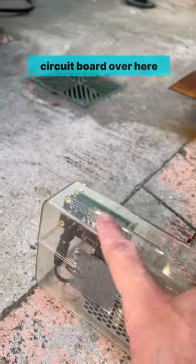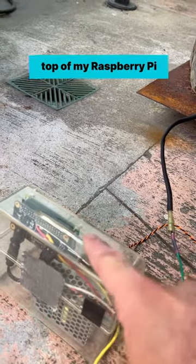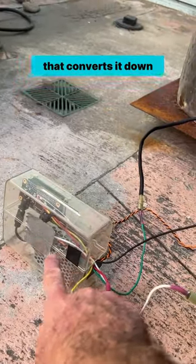I designed a custom circuit board over here, and that is a hat that goes on top of my Raspberry Pi. I have a power supply that converts it down to 5 volts.